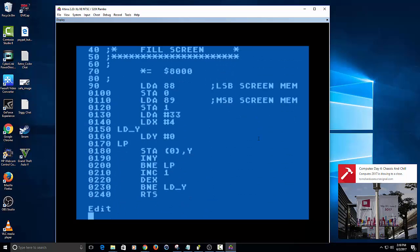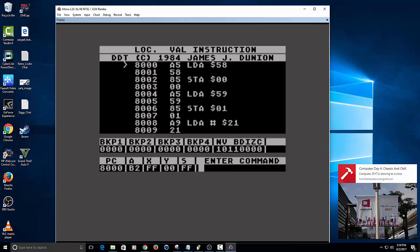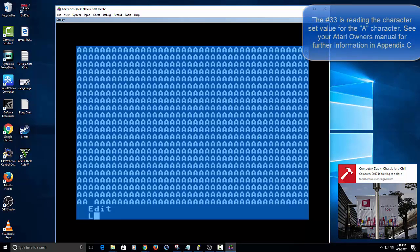Everything is good — we got it assembled and saved. We can go to DDT, the Dunno... Debugging Tool, and you can see the program loaded up on screen. If I did everything correctly it should fill the screen with a bunch of asterisks. You didn't see them there but it went to break and exited back to Mac 65. But if we type Q to quit, you can now see the screen is filled with a bunch of A's.